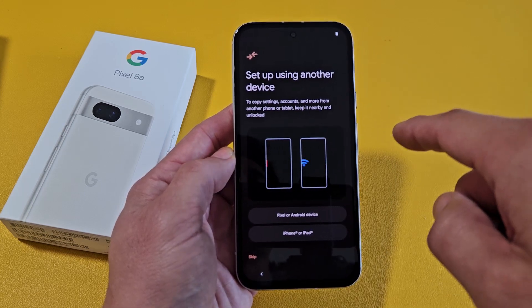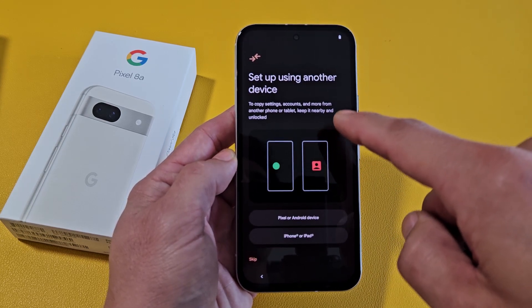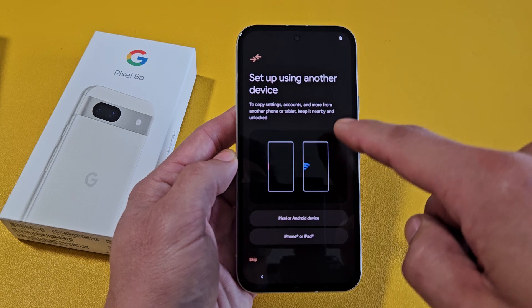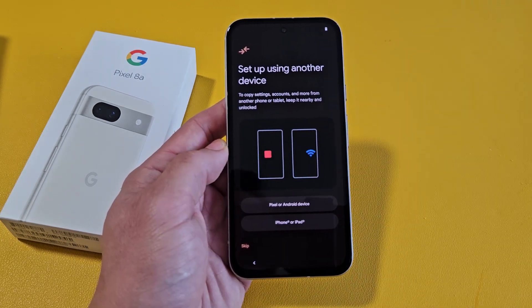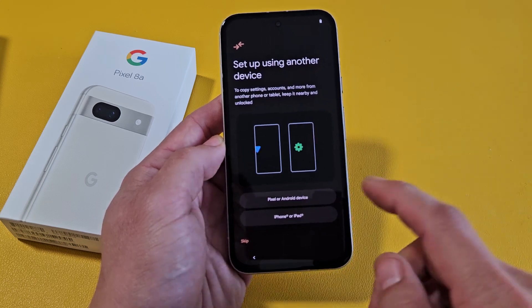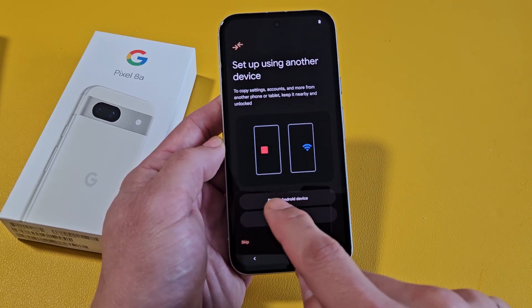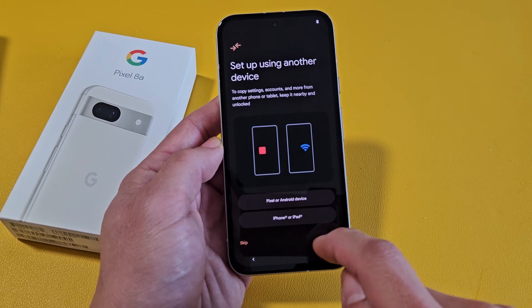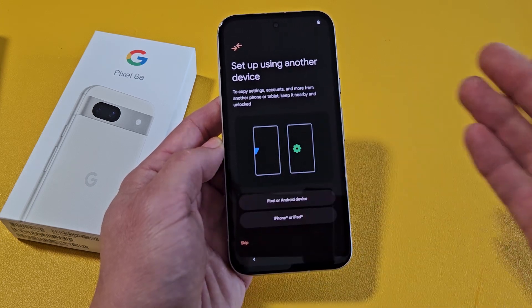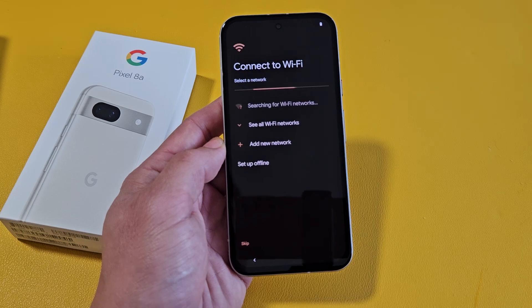Set up using another device. To copy settings, accounts and more from another phone or tablet, keep it nearby unlocked. If you have another phone that you want to transfer the settings and accounts from, go down here and pick if you have another Pixel phone, Android phone, iPhone, or iPad. For myself, I want a clean fresh install, so I'm going to go ahead and skip this part.